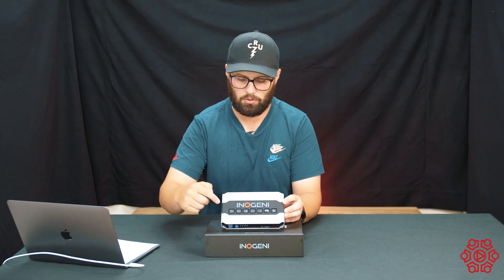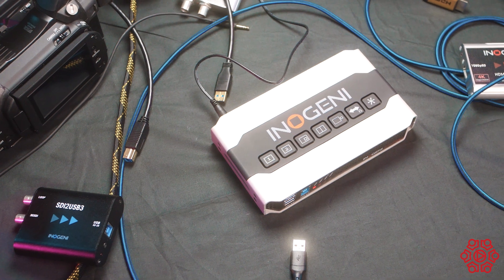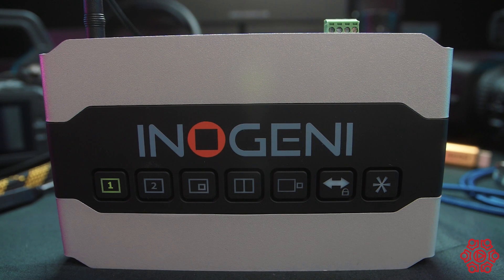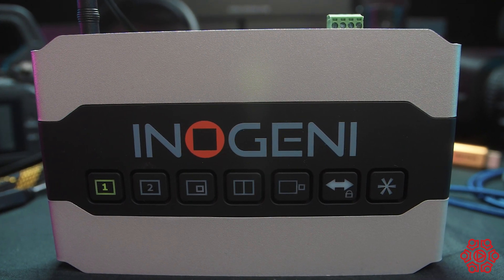On top of the unit we have a few keys for local control so you can switch between your two cameras and use a few different effects. You can also control the unit across your LAN using control software, or you can buy a separate keyboard remote to control it across your network as well.